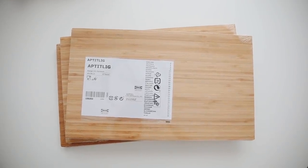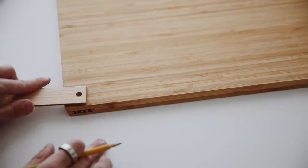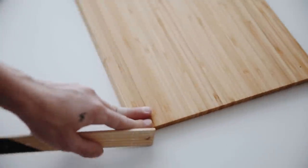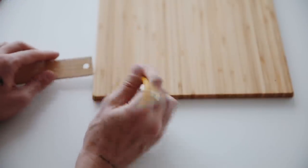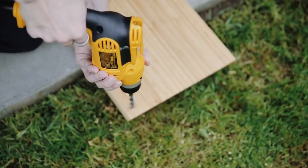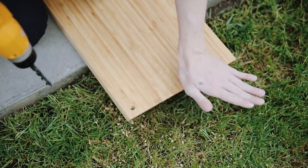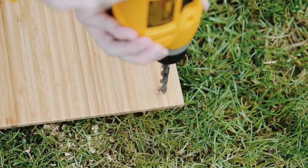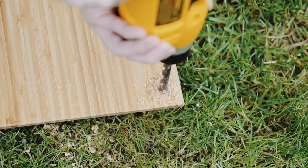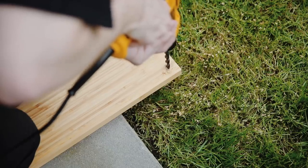Moving on to my favorite project — I'm using the Aptitlig cutting boards, $9.99 each at IKEA. I got three of them from the kitchen section. Using a ruler, I'm marking three-quarters of an inch on either side of the corners on all four corners of each cutting board. Then I'm using a drill with a half-inch drill bit, going very slowly — especially important because this is a compressed wood cutting board. Blow off the pieces as you go to see the hole you're creating; these holes are where the rope will go through to create a hanging suspended bookshelf.